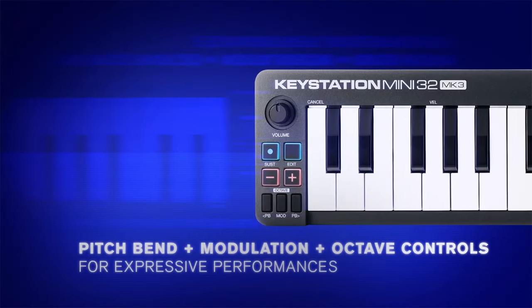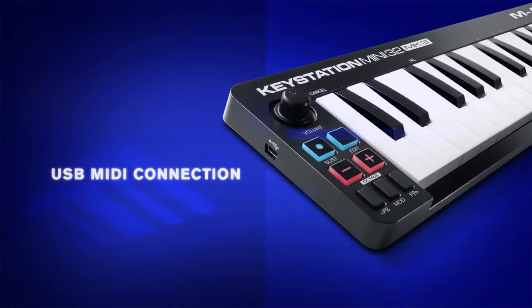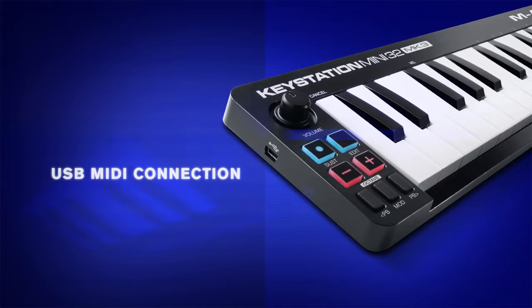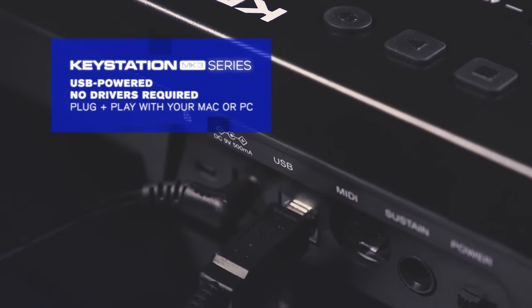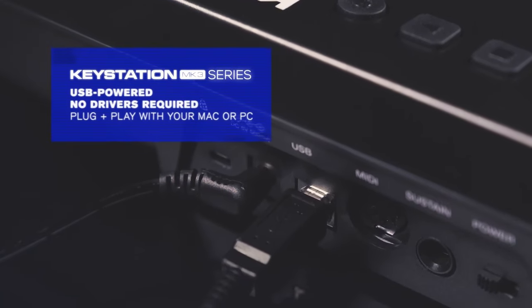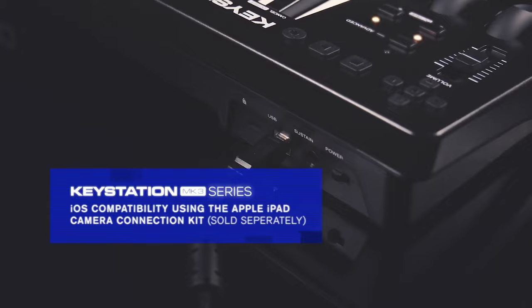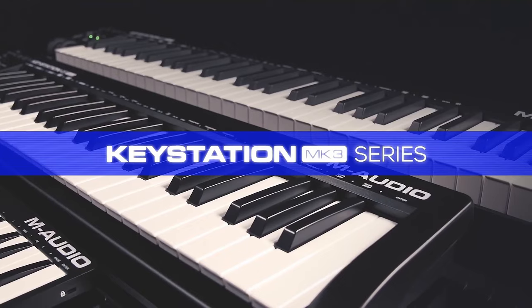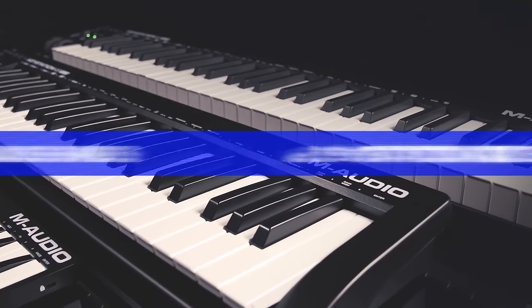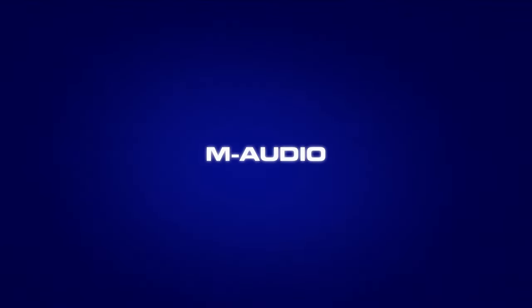Before buying, note that some users find it may lack the more advanced features found in higher-end controllers. The M-Audio Keystation 61 Mark III delivers where it counts, offering a reliable and accessible tool for those seeking a straightforward MIDI controller with a reasonable key count. Whether you're a beginner building your studio or a musician on a budget, the Keystation 61 Mark III provides an excellent balance of affordability and performance.